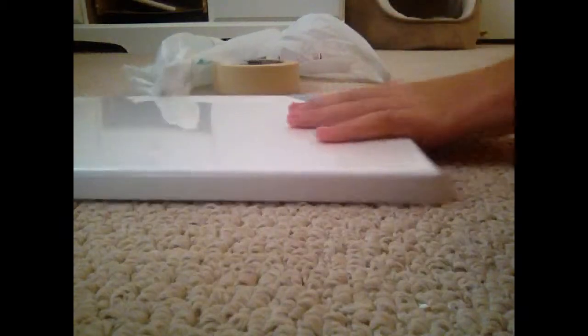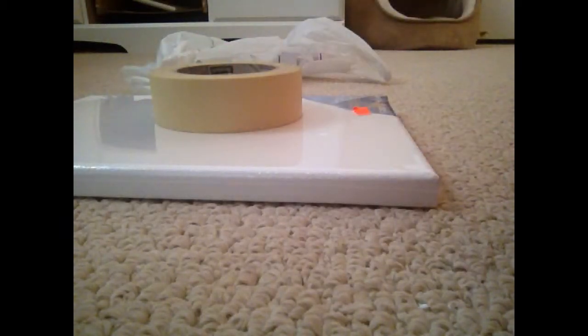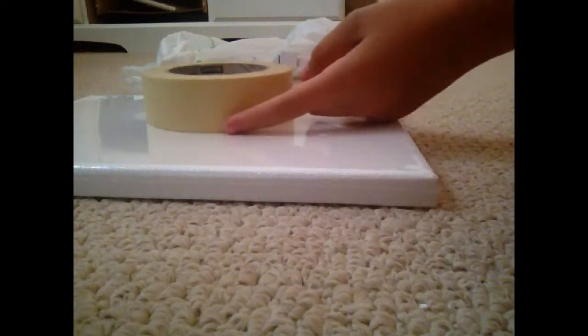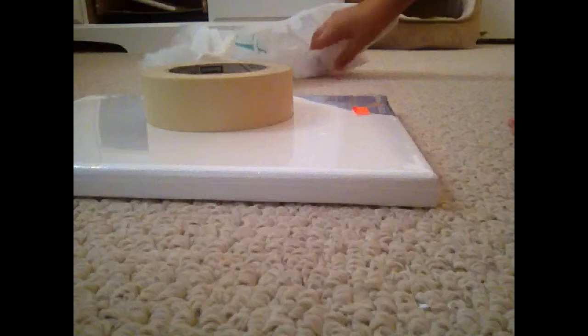Let's get started. The things you will be needing to make this will be a canvas, as the one I have here. You will also be needing tape. I don't suggest clear tape — I would use masking tape so you can see it as you are painting. I went to Dollarama, as you can see.